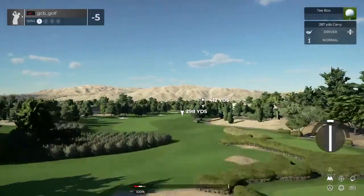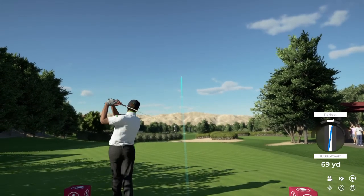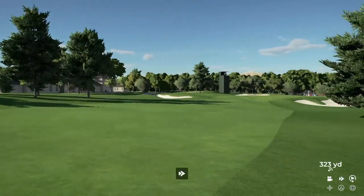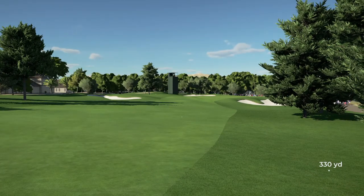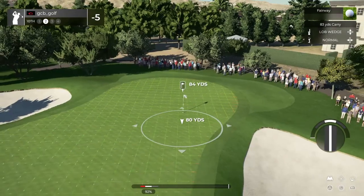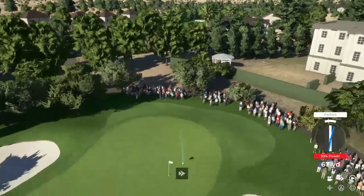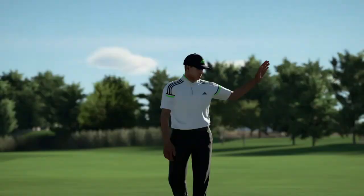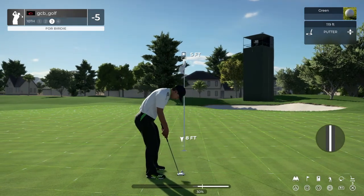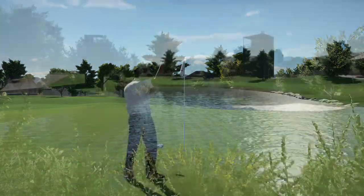Stepping up to a par four here. Beauty of a swing there. Second shot on the tenth coming up. This is looking promising. Nicely done. Well judged. Looks like we could have a birdie on this hole. That putt will drop and that's your second birdie in a row. Let's get on a streak here.